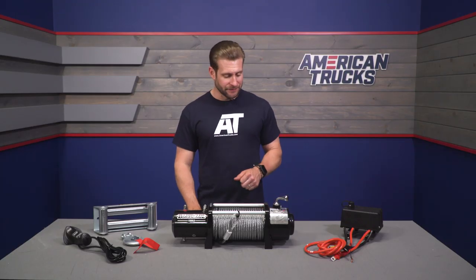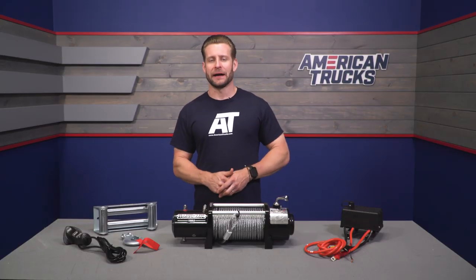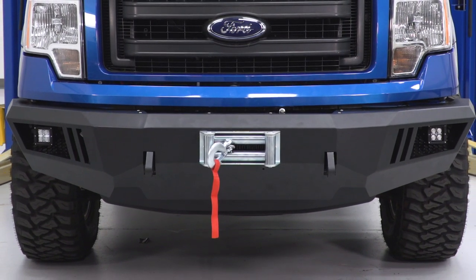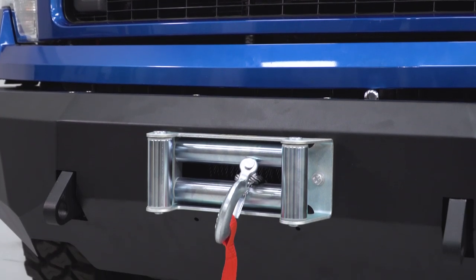A winch is a virtual lifeline for you and your truck in the event you ever get stuck on your own — whether in the mud, snow, sand, or high-centered on a rock or obstacle off-road. If you're wheeling with buddies and they get stuck, your winch might just pull them out of trouble. A winch like this is a very valuable thing to throw on your truck if you do a lot of off-roading, put your truck in tough situations, or need help around the yard for utility purposes.